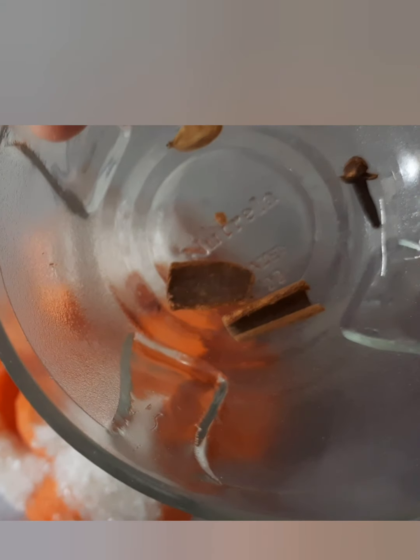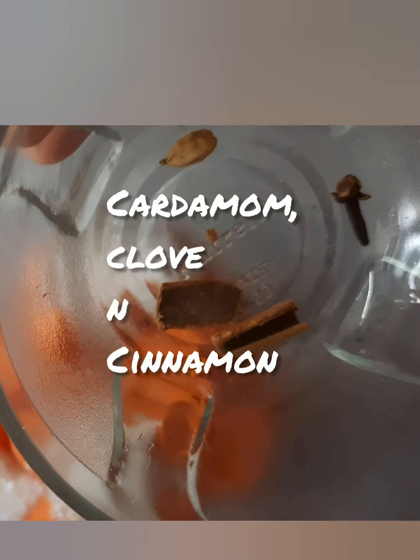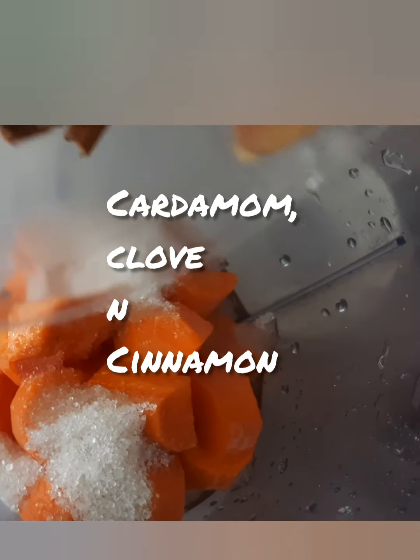Then put flour, almond and cinnamon for the flavor. Then mix together in the blender.